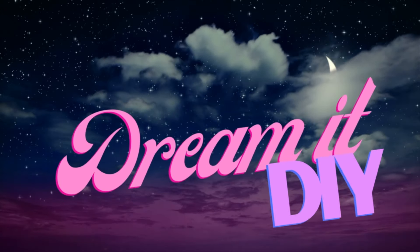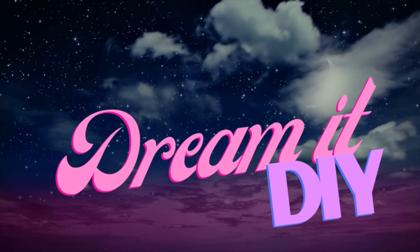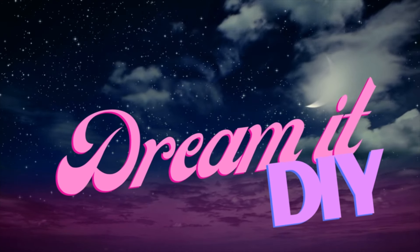Hey guys, it's Saria. Welcome back to my channel. So today's video is the third and final video for a DIY set of Mickey ears that are Festival of the Arts inspired.